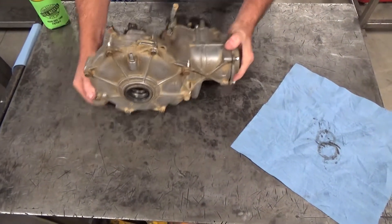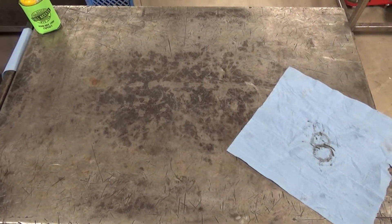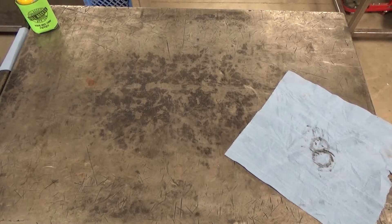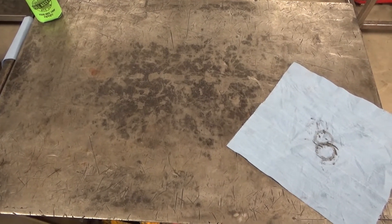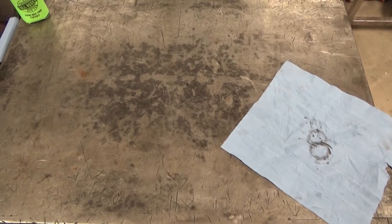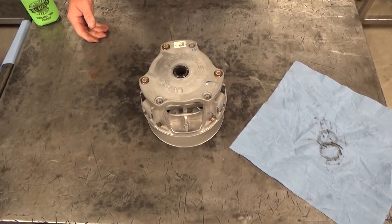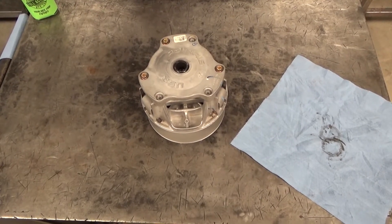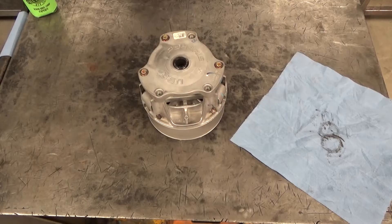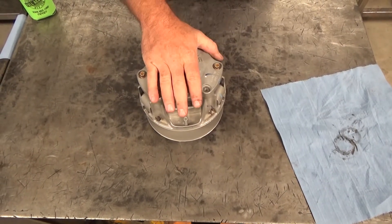People talk crap about the KRX saying it's a boat and it's slow — hey, you're right. But by the time you upgrade your Polaris or Can-Am to be able to do what the KRX does, you're broke, and it's going to be similar in weight anyway — and you still won't get it as strong.